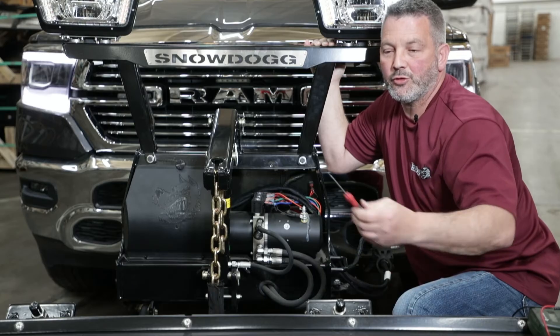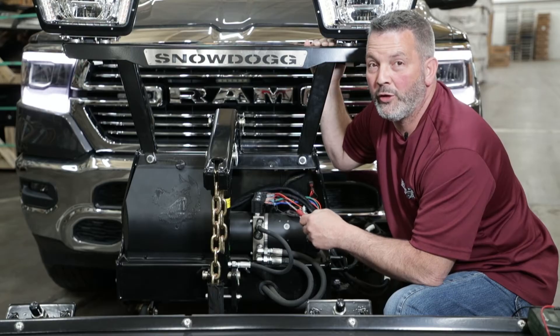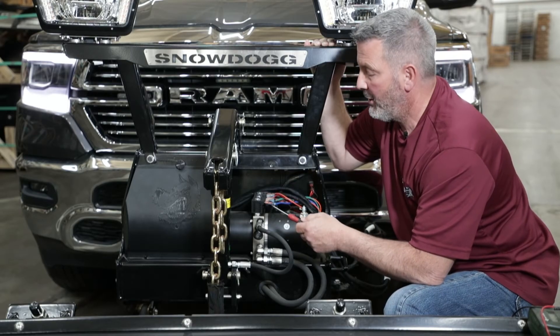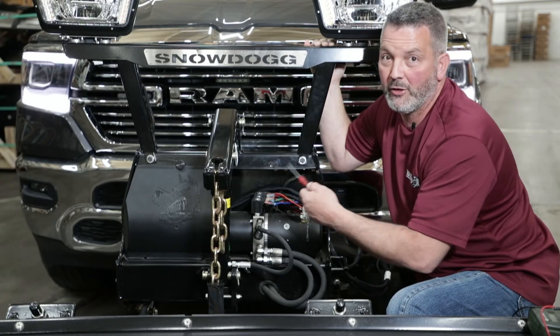Now I'm going to take the screwdriver and check for magnetism. We know we have power going to the coil, and the coil needs over 9 volts to operate, and we have over 10. So we want to check magnetism at the nut, and I'm not feeling any magnetism right now, so most likely the coil is bad.